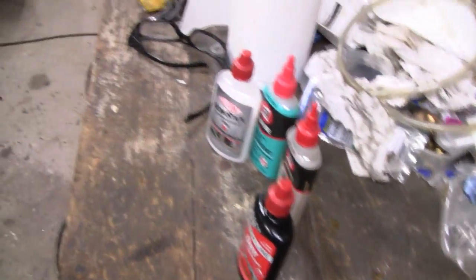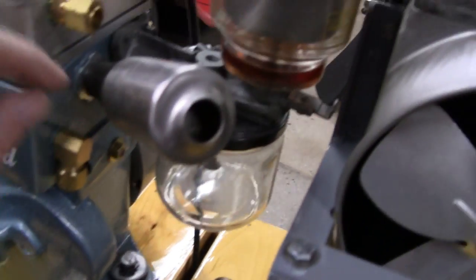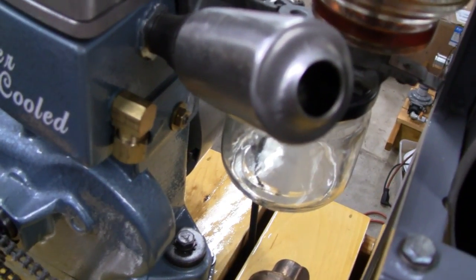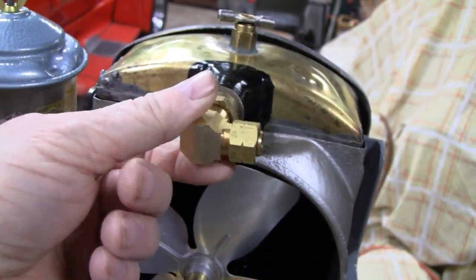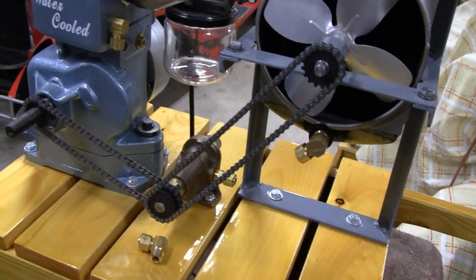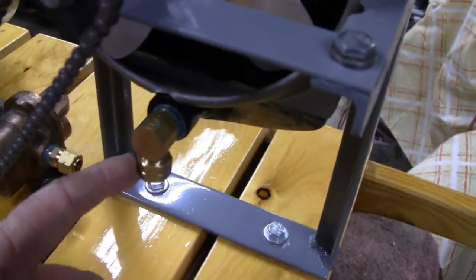I'll leave a link for all this stuff in the description. Now let me take all these fittings out. The one that's already been blue-blocked in has been there for months, so that's good. I'll take all the rest out, then we'll start bending some tube and see what we can do tonight.